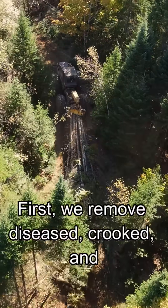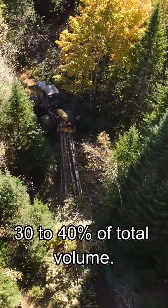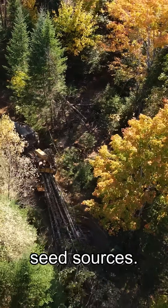First, we remove diseased, crooked, and poor quality trees — about 30 to 40 percent of total volume. This improves growing conditions and keeps the healthiest and most vigorous trees as seed sources.